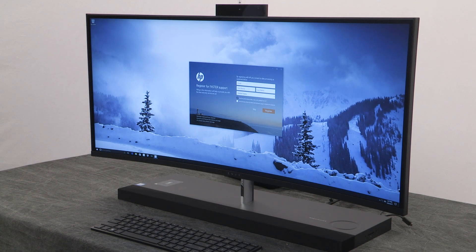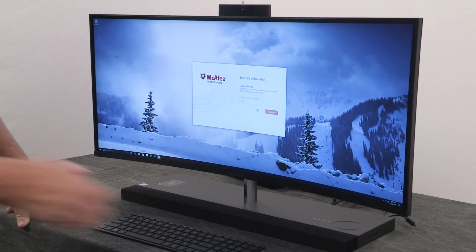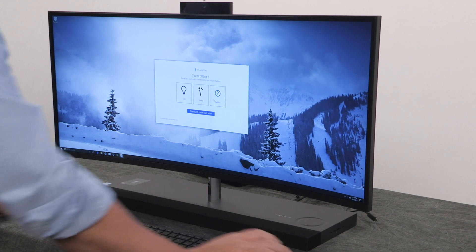HP Jumpstart comes up first and you can register your product. It also comes up with McAfee, and there are tips, tricks, and advice. But you've got us — we'll help you out.